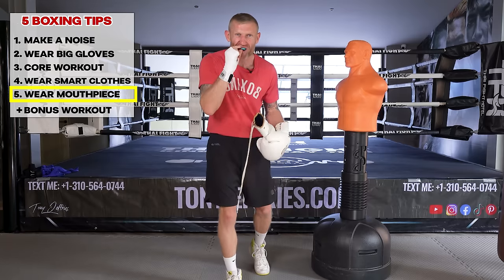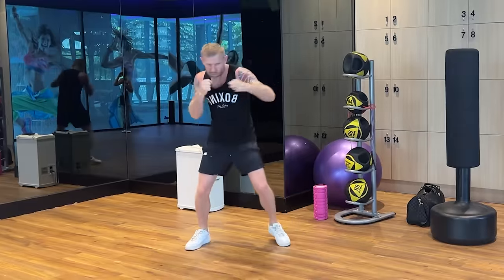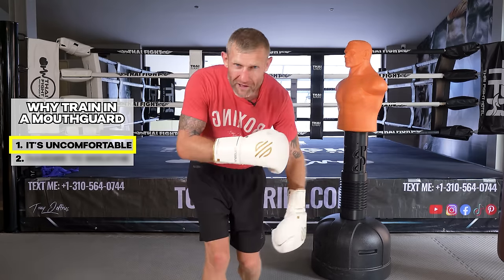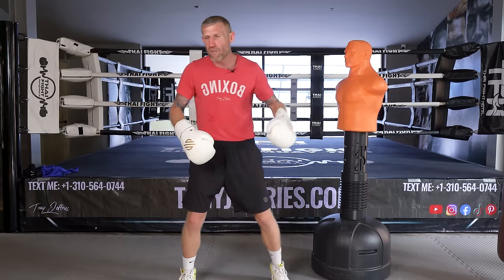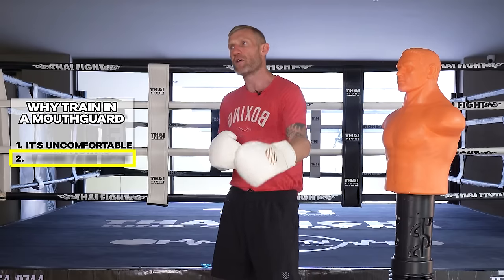Tip number five is wearing a mouthpiece to training — not just for sparring, but for your warm-up, jump rope, shadow boxing, and hitting the heavy bag. When you wear a mouth guard it's uncomfortable, and in boxing we've got to get comfortable being uncomfortable. If the only time you're wearing a mouthpiece is in sparring, where it's already uncomfortable because someone is punching you in the face and you've got to think about defense, offense, and movement, you've got too much to deal with. Getting used to wearing the mouth guard outside of sparring will only help you when you get into sparring.